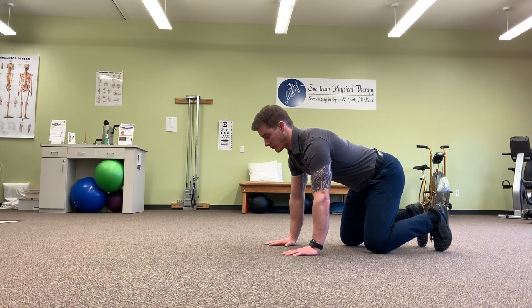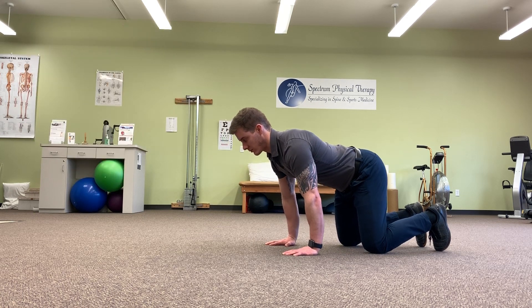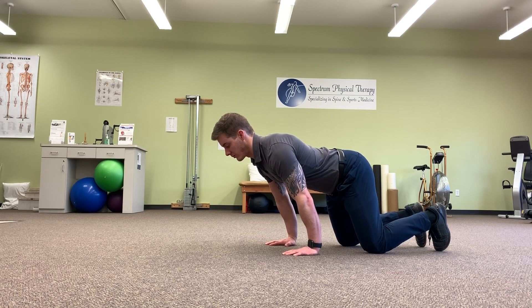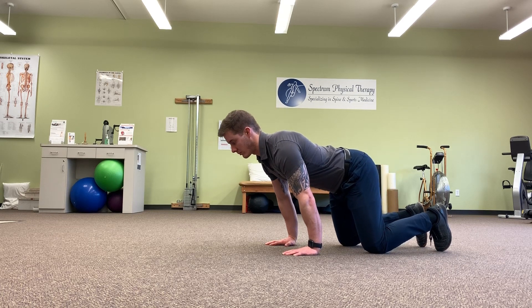The first drill is a quadruped wrist extension mobilization. This will obviously take care of the wrist extension component of the front rack position. To perform this mobilization, you're going to get on all fours on your hands and knees, with your fingers pointing in front of you, and slowly rock your body over your fingers. You can either hold this position for a 30-second duration stretch, or rock back and forth to do mobilizations — both are effective. Some people prefer the mobilizations, others prefer the long duration stretch.